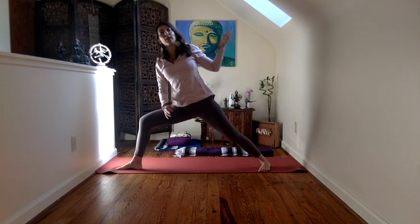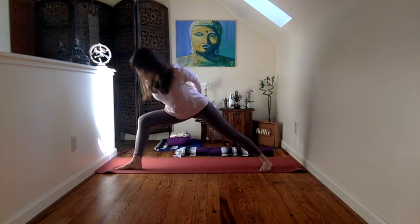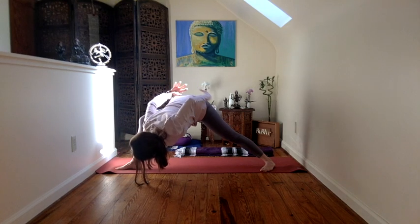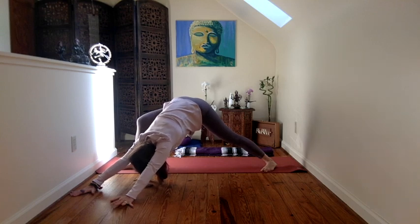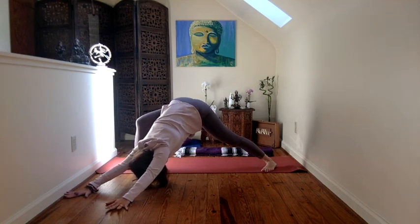Here we go. So once again, just working with that warrior, or working with that extended side angle pose. Taking it one step further, clasping the hands back behind you, lengthening the spine, folding. The legs must stay really strong here so that the torso is safe to release. Reaching the arms, and let go. Feeling that stability of the earth through your hands, through your feet, through the engagement of the legs to decompress the spine. It should feel wonderful — and a similar way to kiss the ground from a slightly different angle.